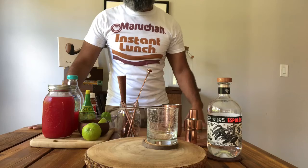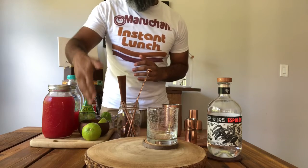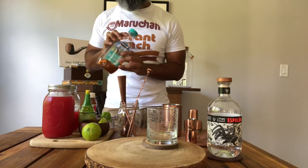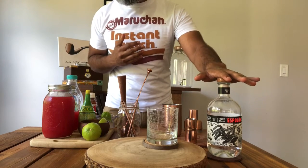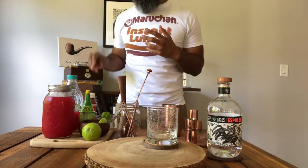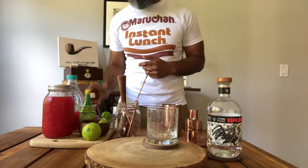Now for ingredients: fresh watermelon juice, fresh lime juice — or bottled, which is fine — agave nectar, and your favorite Blanco tequila. I'm using Espolòn; it's not super expensive but it's quality tequila that you can mix with fresh ingredients for a great cocktail. The garnish is going to be chili salt — I use Tajín, which you can get from your local grocery store.